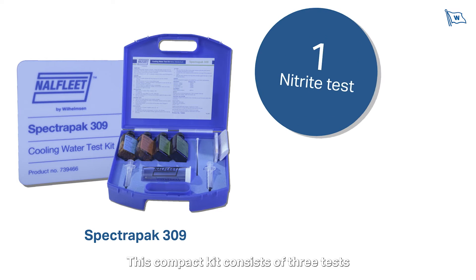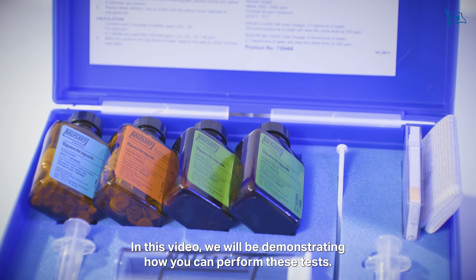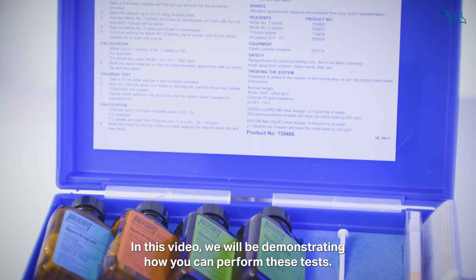This compact kit consists of three tests: the nitrite test, chloride test, and pH test. In this video we'll be demonstrating how you can perform these tests.